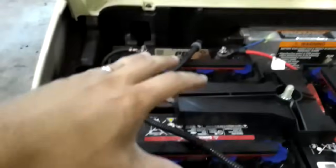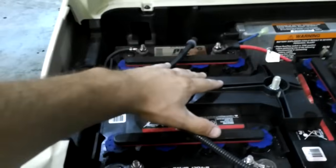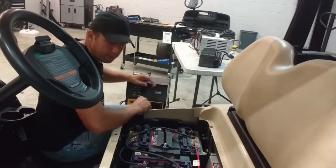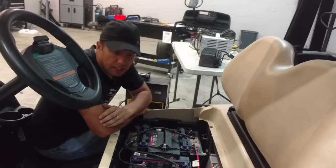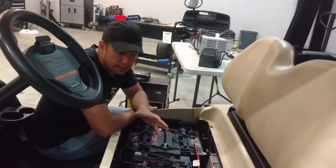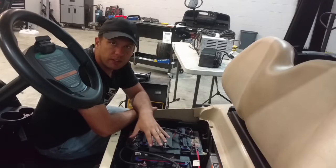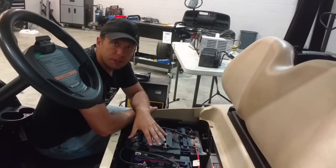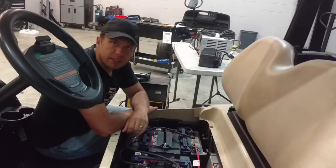This won't charge these batteries completely, because these are 8 volt batteries and this is a 12 volt charger, so the most you'll get across two batteries is 12 volts. But after you do this three times — so you have a set here, a set here, and then a set down there — what you'll end up with is approximately 36 volts across all of these batteries. And that's enough that you can plug in your factory charger, and it'll kick on and do the rest of the charge.